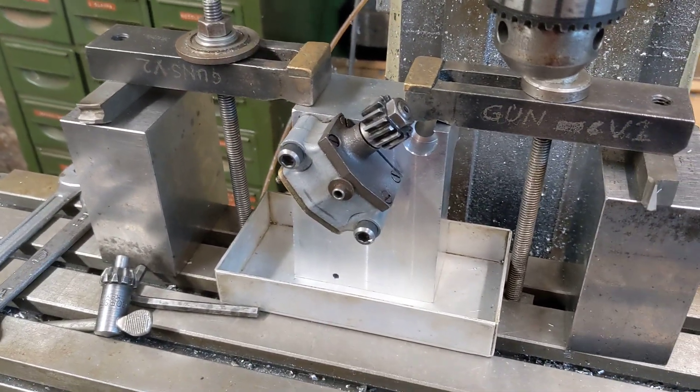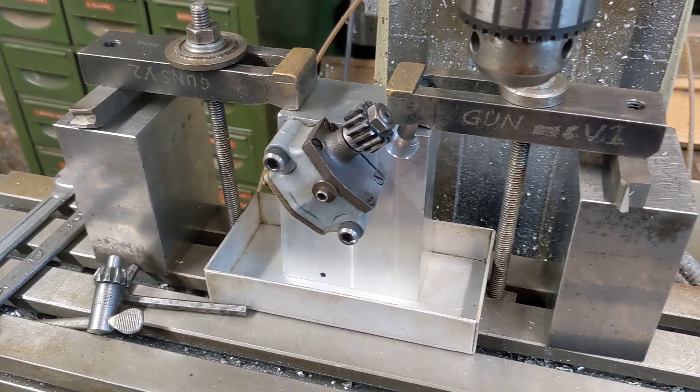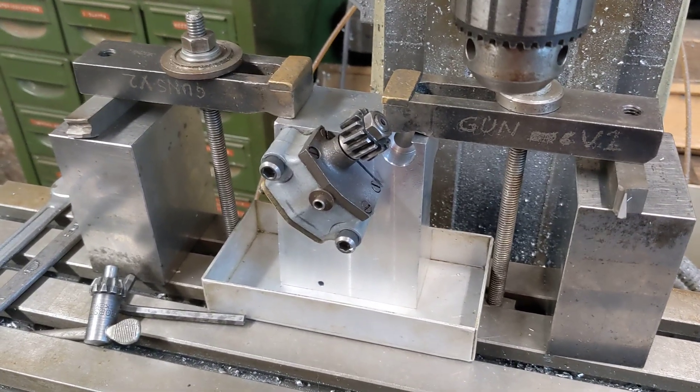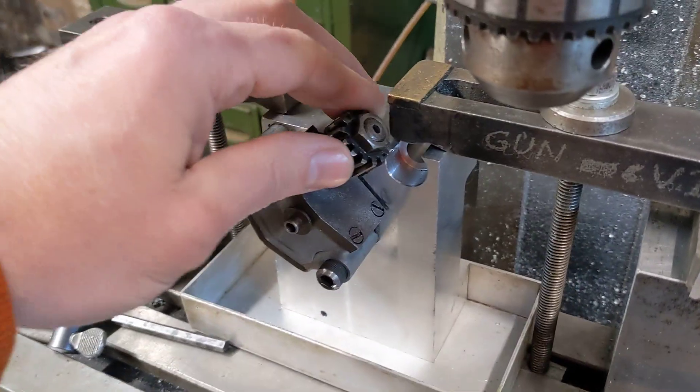The oil will find its way past the piston rings. The whole engine will smoke and it won't be very efficient. That would be really disappointing if that was the case, because it would all be together, fired up and running, and then you'd have an oiling problem and you'd have to pull it all apart again. So testing this first is a great idea.